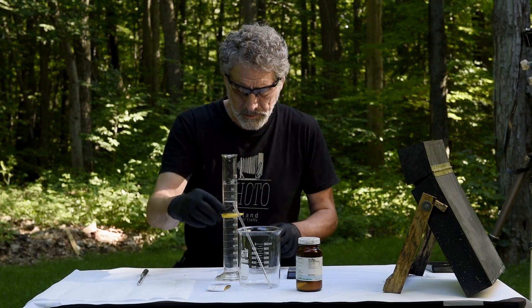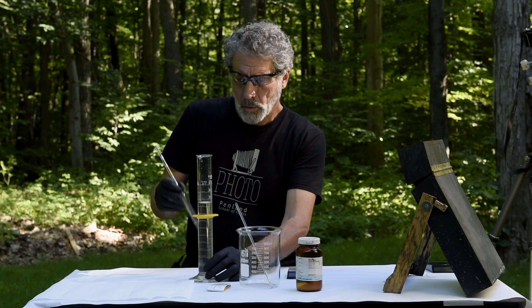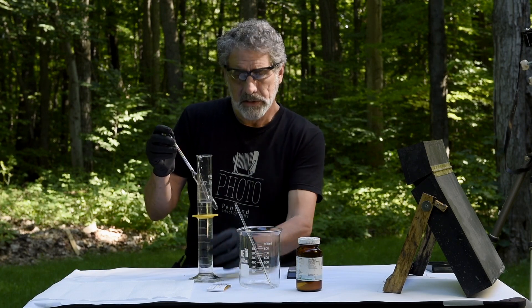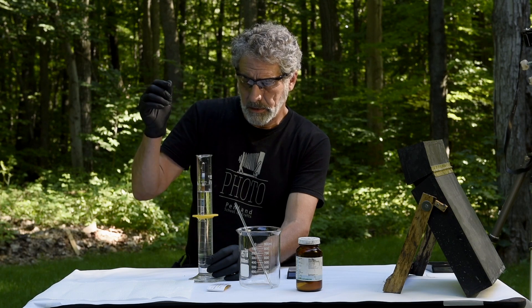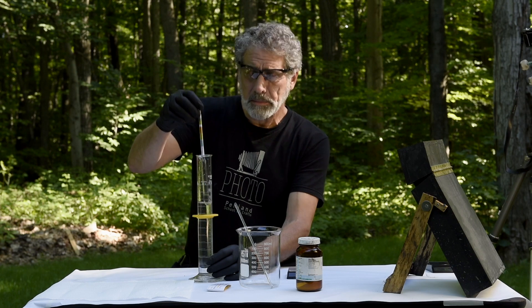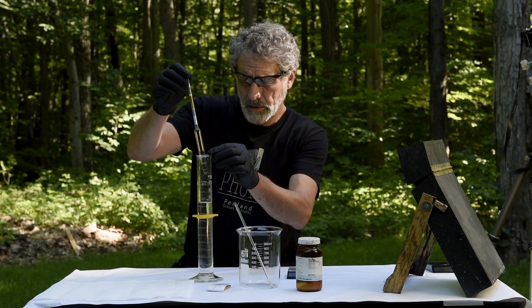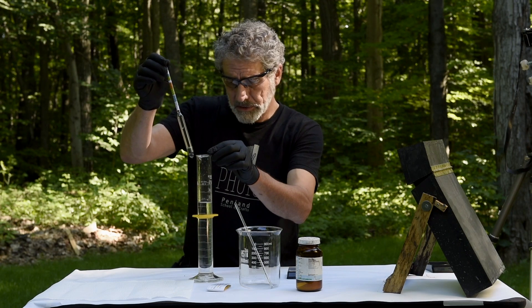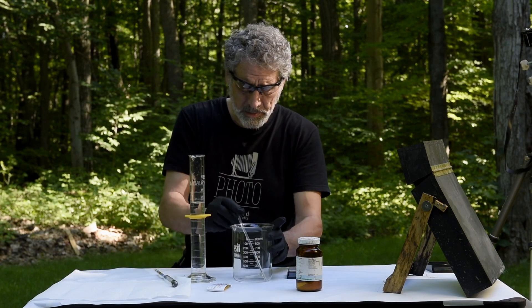Next up is to show you what I mean about specific gravity. When you take the hydrometer in just clear water it's just going to sink to the bottom — there's nothing there. So when we mix up our solution, it's going to end up coming up around between the green and the orange, which will hopefully indicate a nine percent solution.